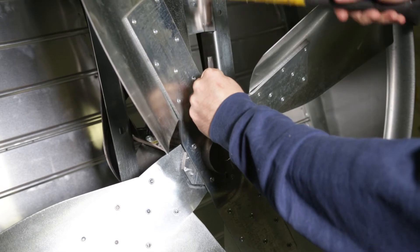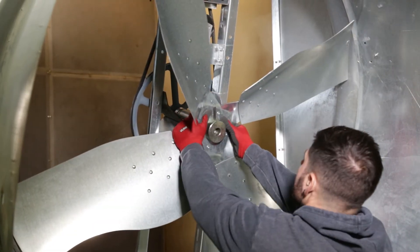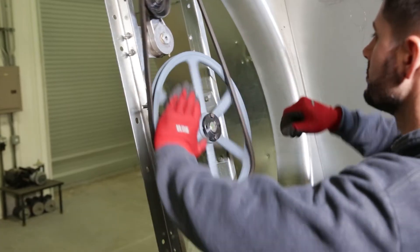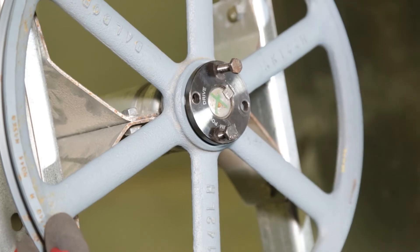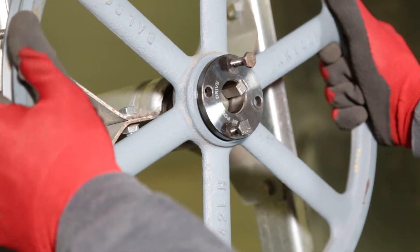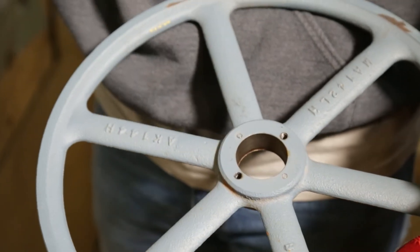Use a hammer and a metal punch to remove the set pin from the propeller hub, then remove the propeller from the shaft. Once the propeller is off, remove the fan belt from the pulleys. Loosen the bolts on the hub of the pulley and remove it from the shaft. You can now remove and discard the old hub as we'll be using a new one provided in the kit.